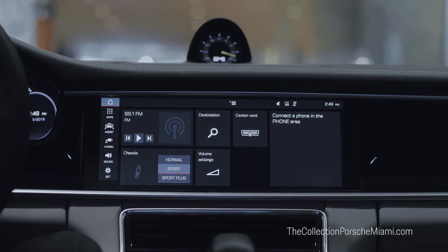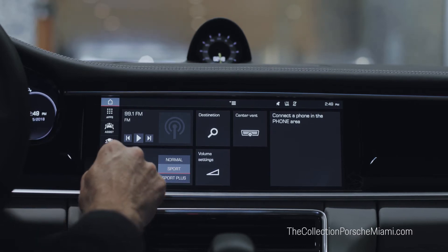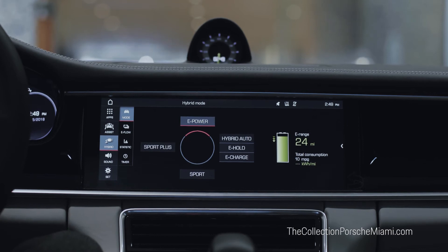There are two ways we can do this. There's a switch on the steering wheel which comes directly from the Porsche 918 Spyder, where we can toggle through the driving modes at any speed, or we can access the hybrid app here on this PCM.